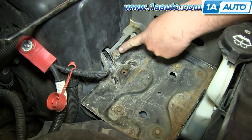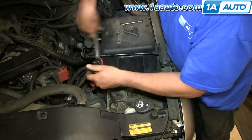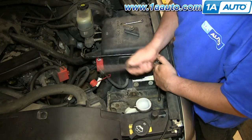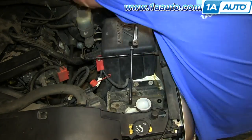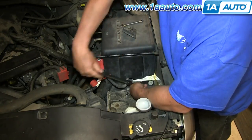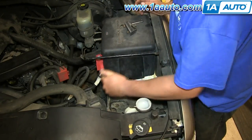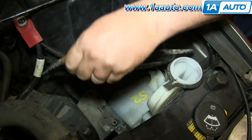Now remove the seven 10mm bolts in the battery tray. We'll fast-forward as Don does this. Now lift the battery tray up and out.